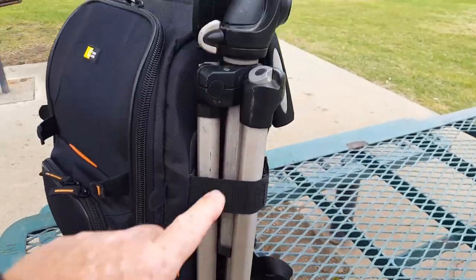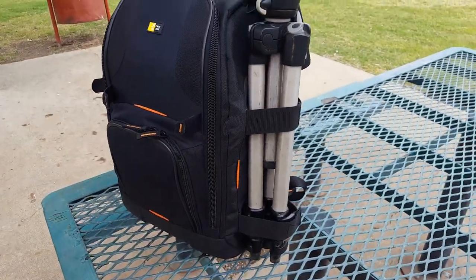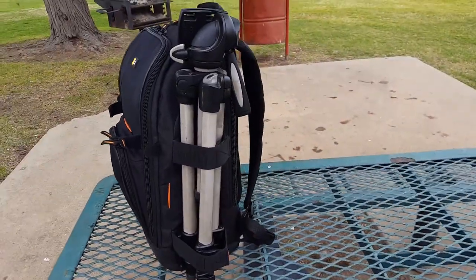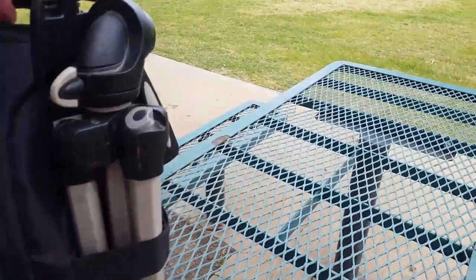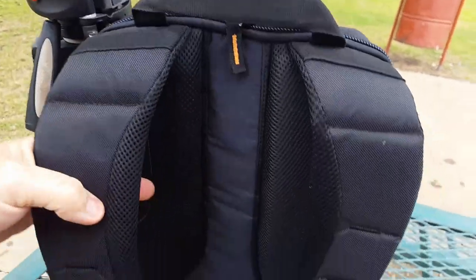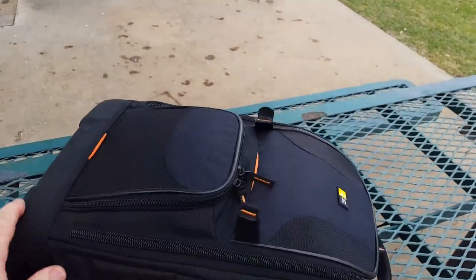It also has a place to carry a tripod. This is a heavy-duty Manfrotto tripod I bought a few years ago — they don't sell them anymore, but I'll put a link to something similar in the description. It's heavy-duty and will carry a big camera. You just strap it on the side here. It's also got nice padded shoulder straps and a padded back. I've been carrying it a couple of miles today.